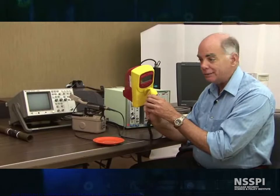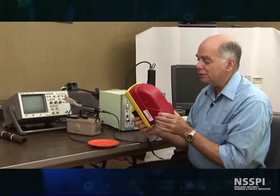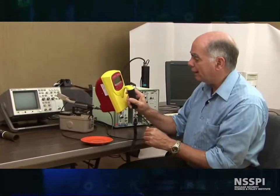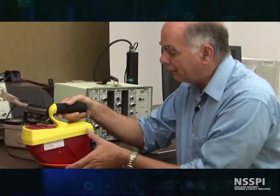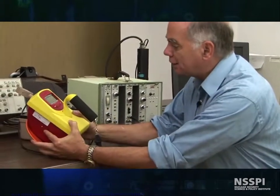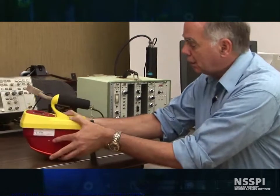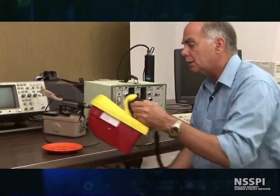Here's our second gas-filled instrument, and this is an ion chamber. Inside here is a cylindrical chamber. It measures alpha, beta, and gamma, and has readings in micro-R. Right now the radiation field is about one to five micro-R per hour. And if I set it on the plate — we're up to 13, 14, 15 micro-R per hour. This gives you an idea of how sensitive the Geiger counter is: what is a small, small fraction of your annual dose from background radiation drives Geiger counters completely off scale.